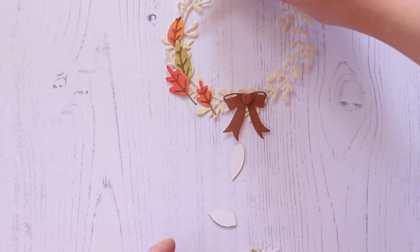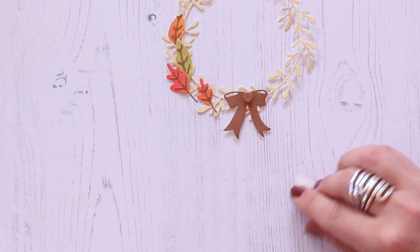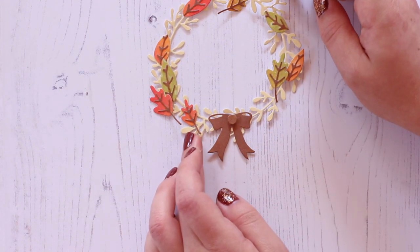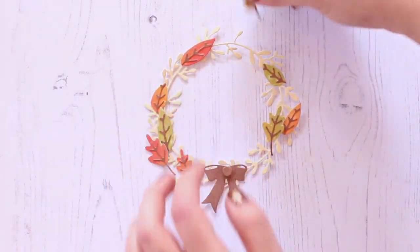I just wanted to make sure that I had enough of each color on each side so that it was balanced. I'll move it down a little bit, and then you can pop this piece onto the front of a card — I have an example here at the end.